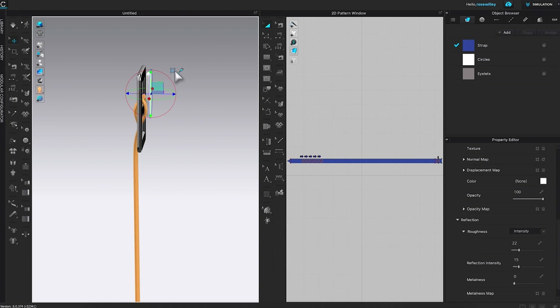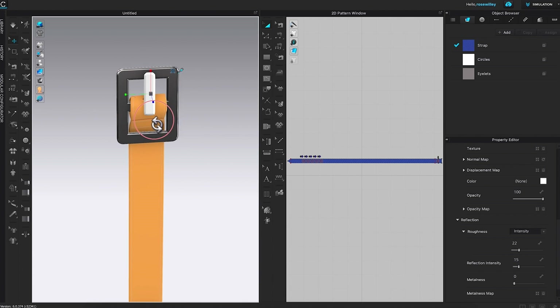I'm going to click on this side-changing icon right here, then click on the blue arrow to squeeze it down and make it a little bit thinner. Then I'll rotate it back. The width of this belt prong is also a little too wide, so I'm going to click on the green arrow and drag it to the right. It's also too tall, so I'll click on the red arrow and drag it down to make it a little shorter.